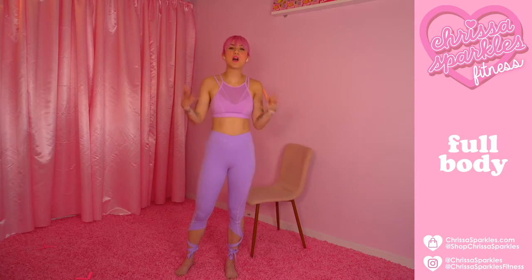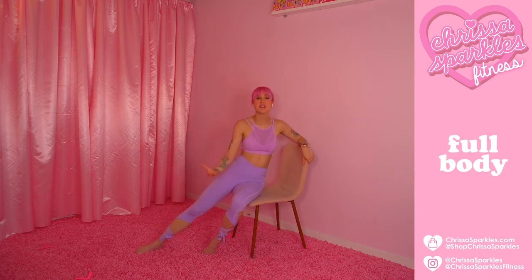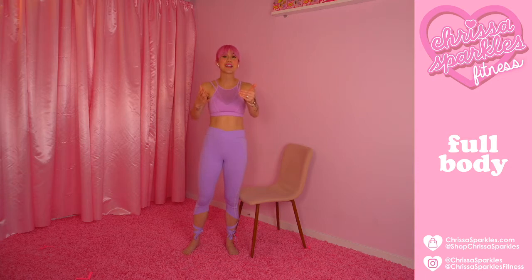Hi everybody, I'm Krista Sparkles and welcome to my workout. We are doing a full body chair workout and we're going to have so much fun. If you need a mat, go ahead and grab a mat because we will be on the mat for a few things. Otherwise, all you're going to need is a handy dandy chair that you probably have at home, and let's go ahead and get started.